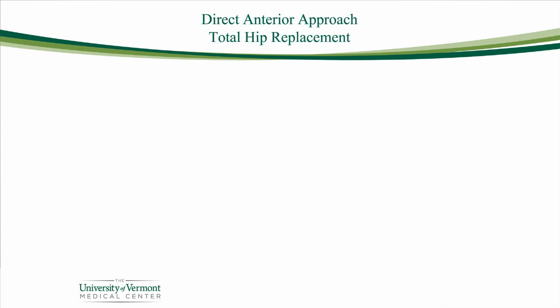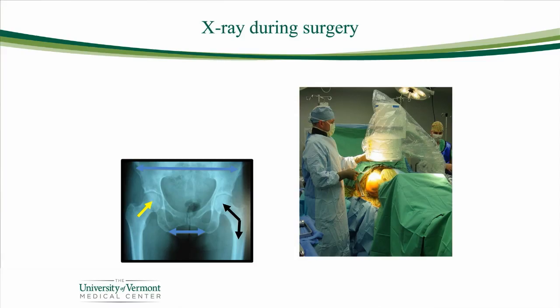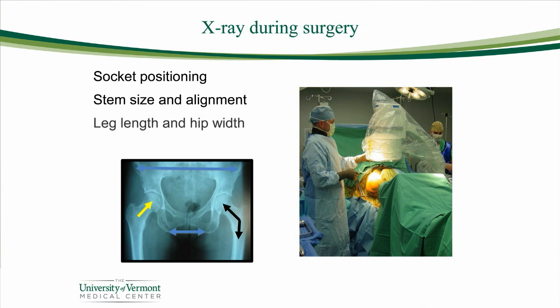Now let's talk about direct anterior approach total hip replacement. Under either general or spinal anesthetic, this time you're laying on your back, and we use a special table to help position your leg properly. The surgery can be done safely over the course of one and a half to two and a half hours — it might take just a little longer in certain cases, but sometimes that's really worthwhile. We also have the ability to use x-ray during surgery, whether it's posterior or anterior. Most of the time we will use motion picture x-ray during anterior hip surgery to make sure the socket gets placed in exactly the position we want, the size and alignment of the stem are proper, and the leg length and width are the best they can be for you. Using x-ray can be quite helpful, especially with direct anterior surgery.